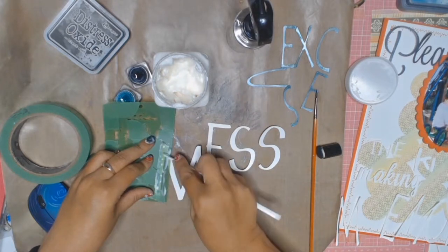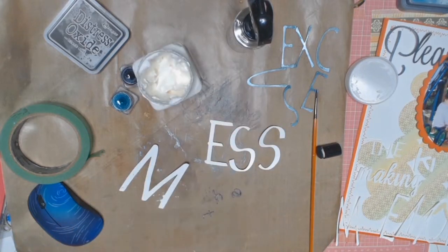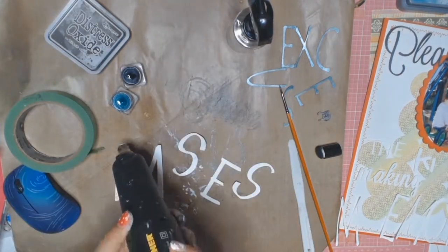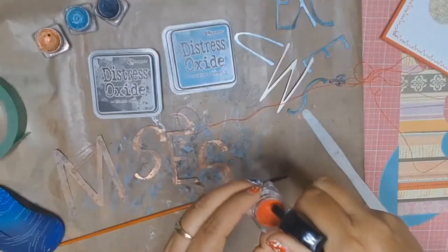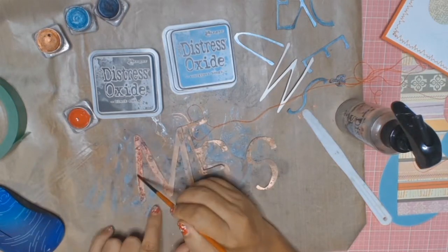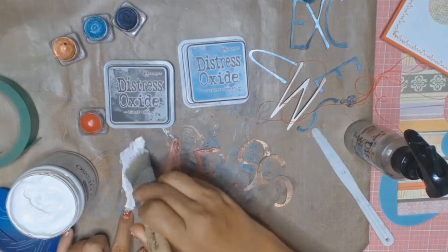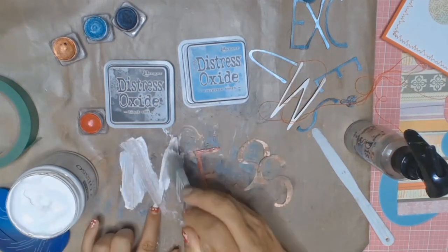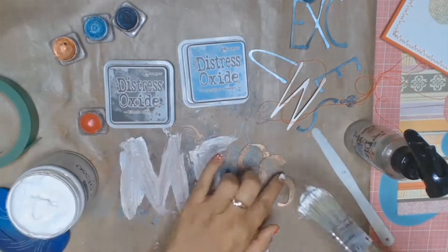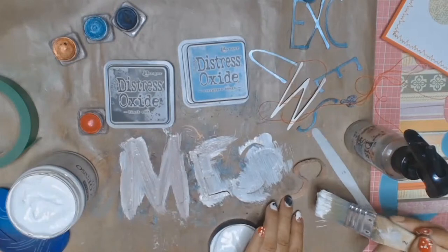I'm using a Kaiser Craft stencil called Grunge, but I've masked most of it off and I'm just using some texture paste to add a bit of texture to my word 'mess.' I dried the modelling paste with the heat gun and I'm now going to use my Shimmer Cubes — this colour is Fire Engine. I originally painted 'mess' with the Shimmer Cube in Copper but I really didn't like that. So I went over it with Fire Engine, but I don't like that either. So I'm adding some gesso and starting all over again — it just didn't have the pop of colour I really wanted.